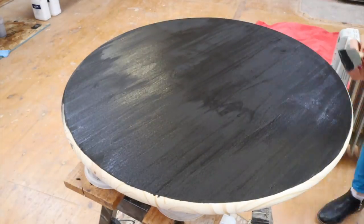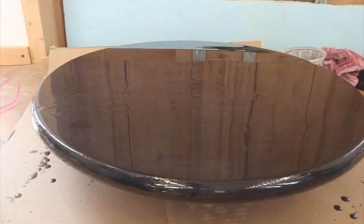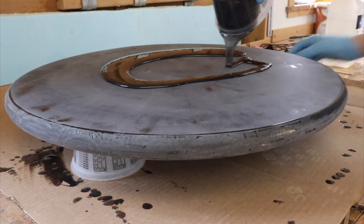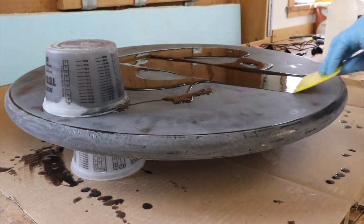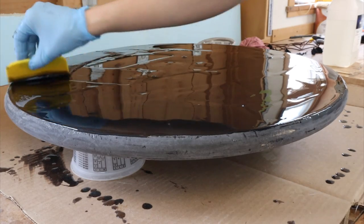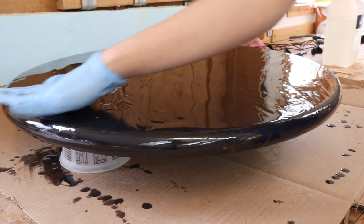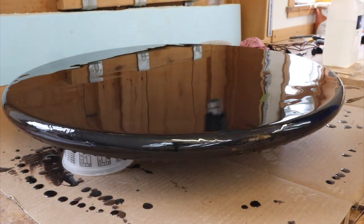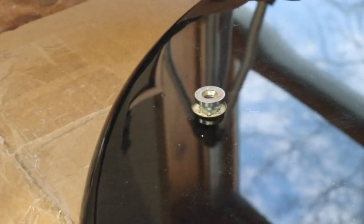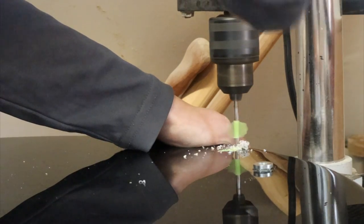Rather than put a ton of effort into pouring an epoxy base, I just took one of the Pine Home Depot tabletops, painted it black with acrylic paint, and then did a black epoxy pour over it — and it actually looks really good. It did require two pours though because there were bubbles, as there always are with epoxy and wood especially around the edges, but with two pours it looked great. To install the hardware into the base I drilled holes for the threaded inserts and the eyelets and then attached everything.